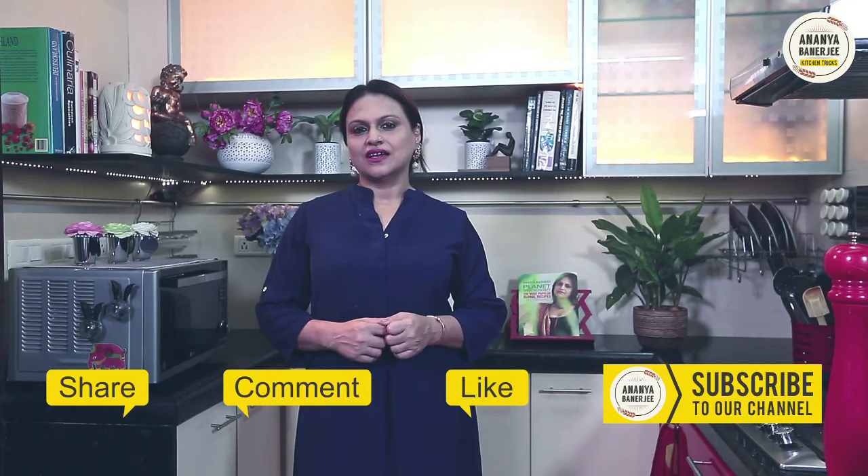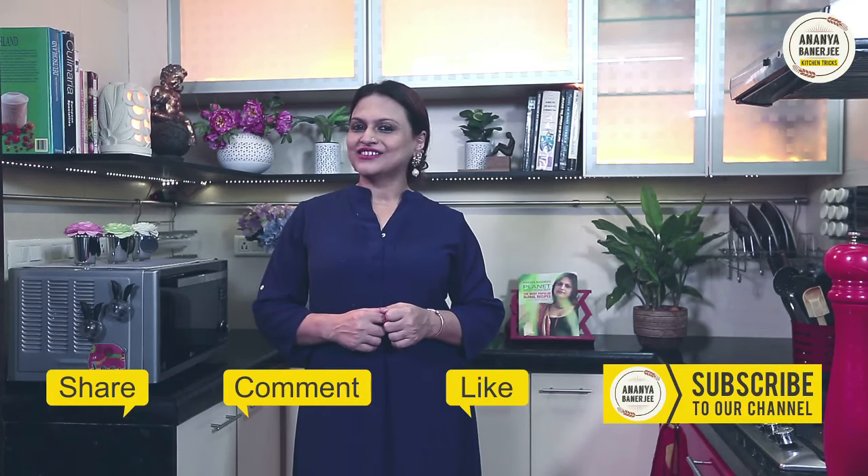If you like this video, don't forget to subscribe. Like, comment, share and keep watching Ananya's Kitchen Tricks. It's nice.